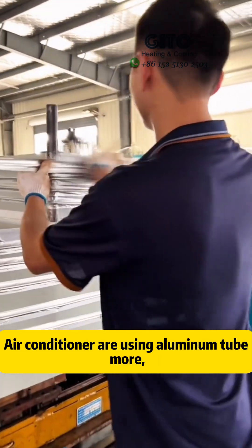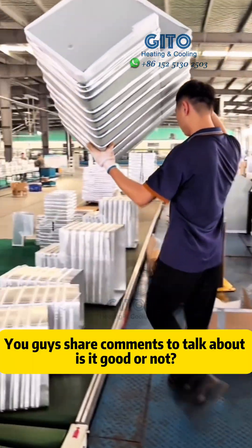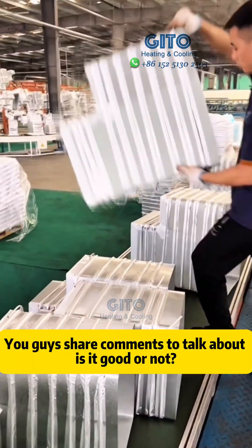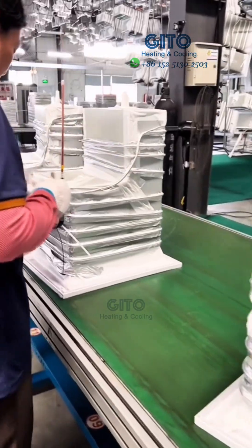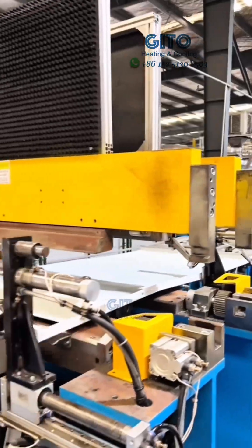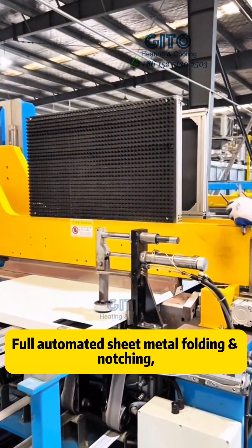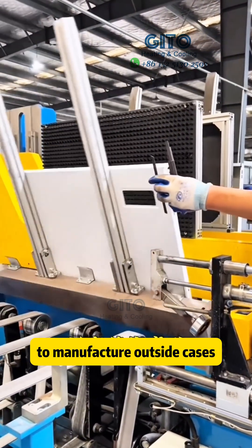Air conditioners are also using aluminum tubes. Share your comments on whether it is good or not. Isn't it spectacular to see so many fridges with fully automated sheet metal folding and notching to manufacture the outer cases?